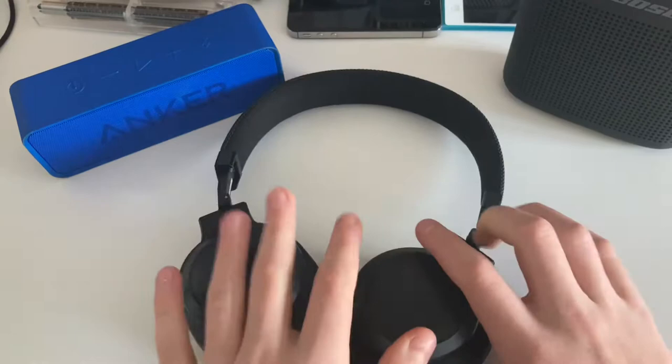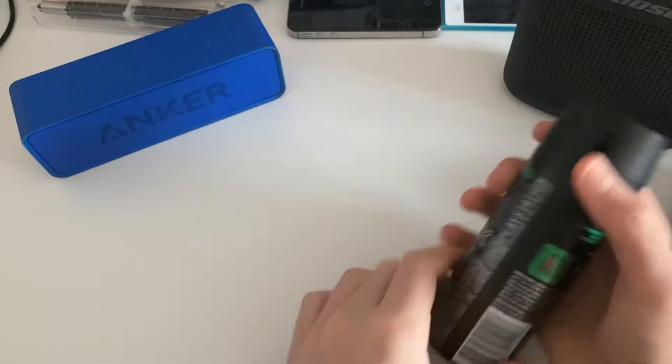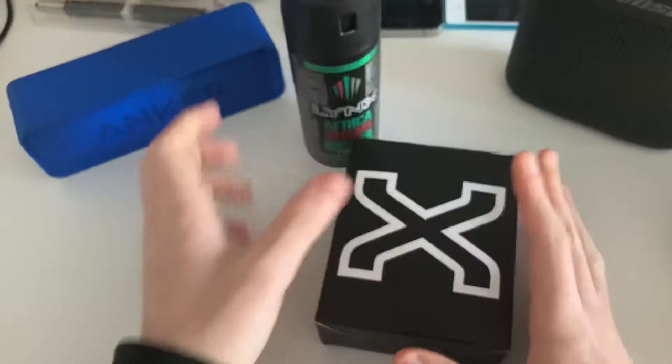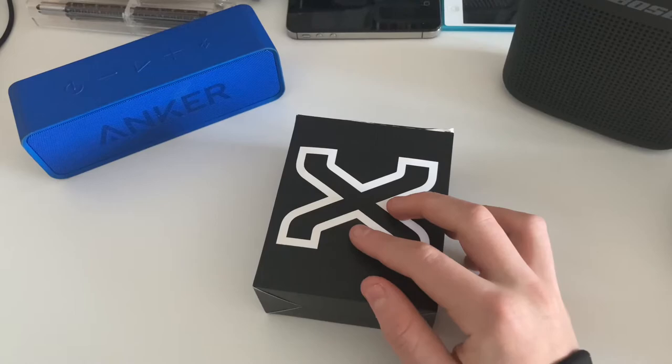So here's another Bluetooth speaker by a brand you can trust — Lynx. I don't know if these exist in America, but in Britain, lots of people probably know what this is. It's the Lynx, and when they came out with the Bluetooth speaker — the X — I had to get it. Well, I didn't get it exactly; it came with a set. It came with some soaps. So I thought, why not do a review on this.